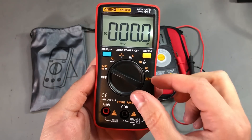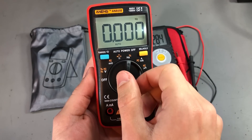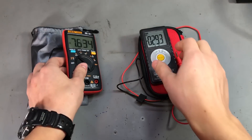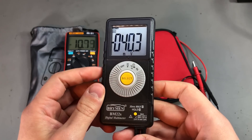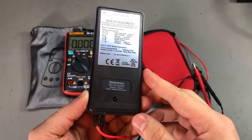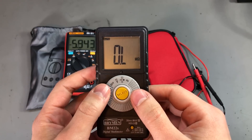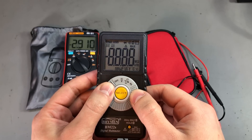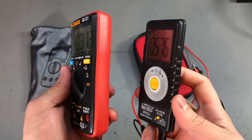Number 7 on my list is a multimeter, and here I can recommend two options. You can either get an Aneng AN8008, which is a cheap but generally good multimeter especially for beginners. Or you can get a good pocket multimeter like the Brymen BM235, which is a great choice for a more advanced user looking to expand their toolkit. The AN8008 has better resolution and more functions overall, but the input protection and build quality are not that great. The Brymen has better build quality, but since it's a pocket meter it has fewer functions, so I don't recommend it as a first multimeter.